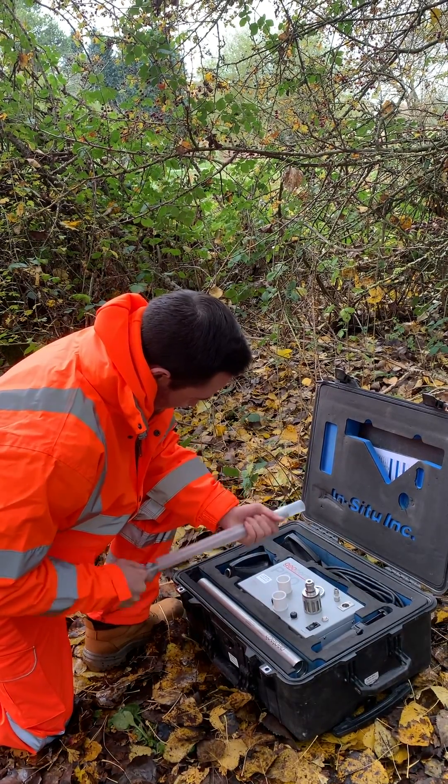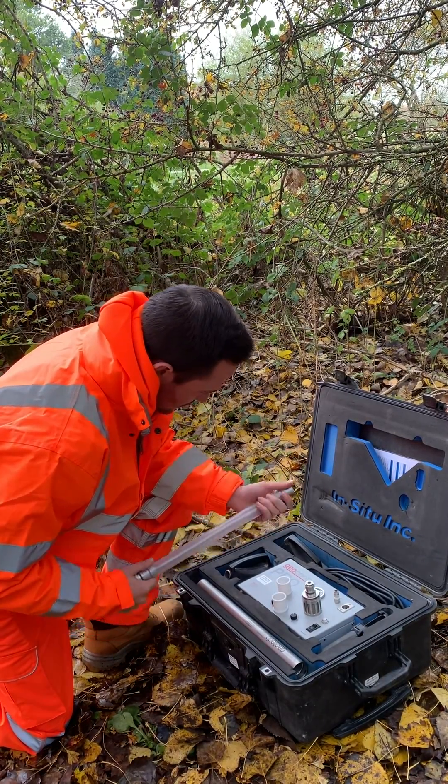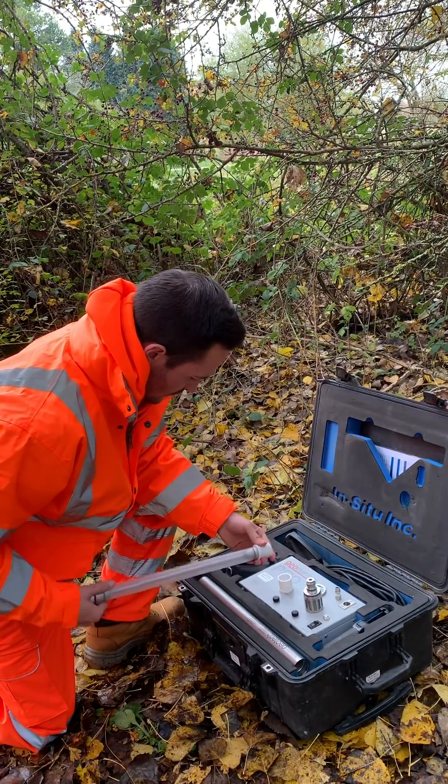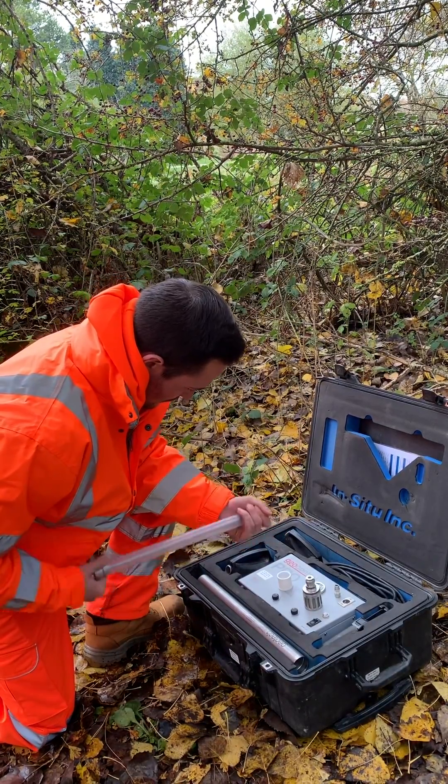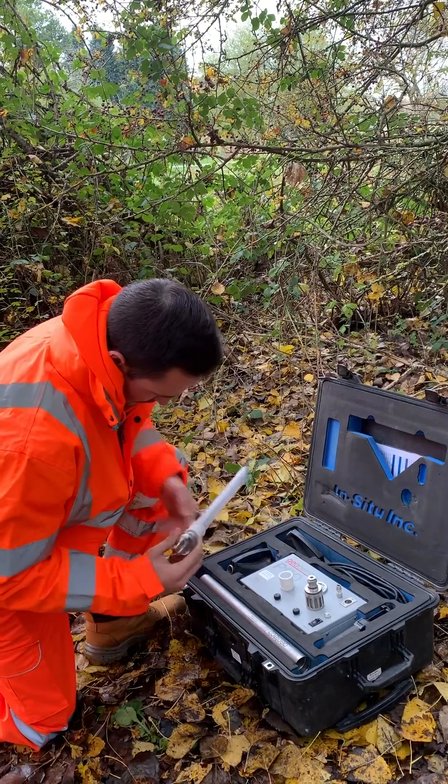They are predominantly designed to be a dedicated pump due to the fact they can be hard to take apart, clean and decontaminate. However, portable systems are popular and when used correctly can give good sampling results.